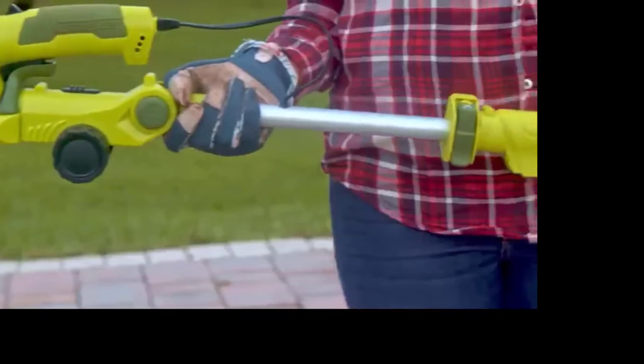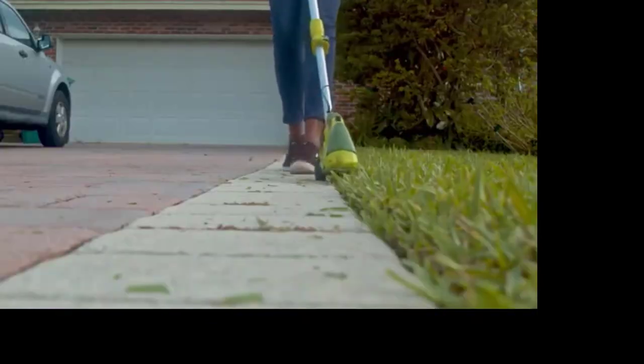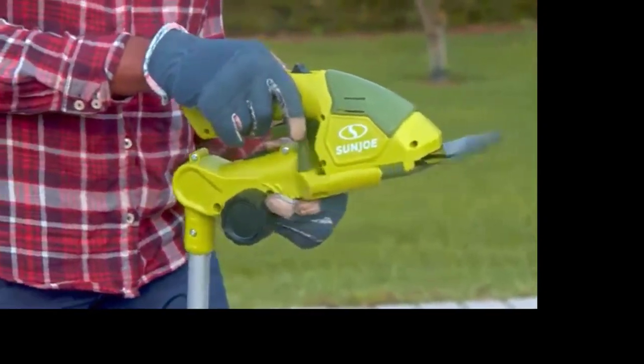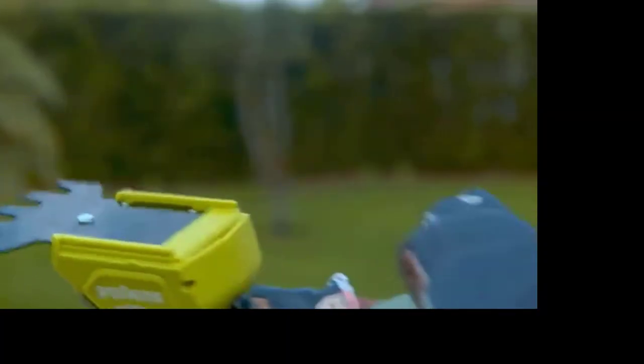Equipped with a handy 3-foot extension pole, Sun Joe gives your back a break — no more stooping, stretching, or straining in pursuit of the perfect grass edge or for trimming higher hedges. Plus, simply click to connect blades in a snap and attach with ease when you're ready to switch tasks.